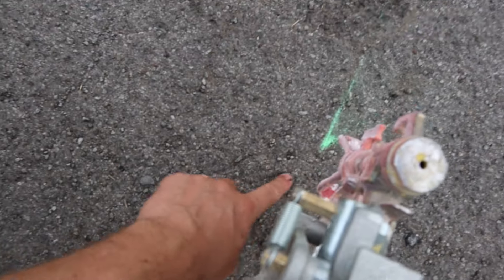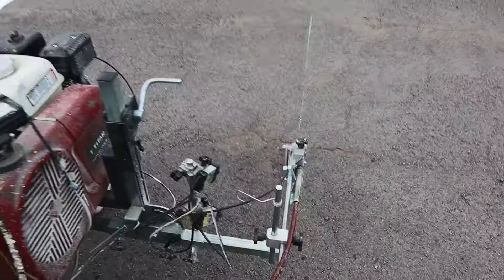These are the lasers that we use, and it gives us a starting point down here, and it gives us a line that we're going to follow just on the green. You can see the little laser dot.